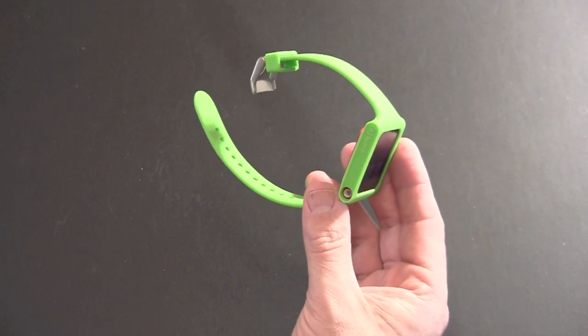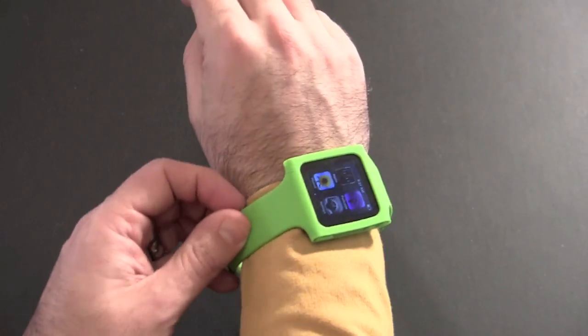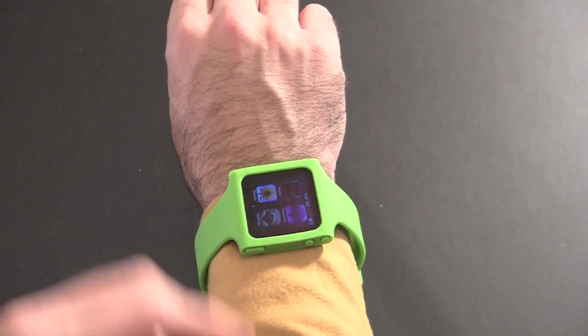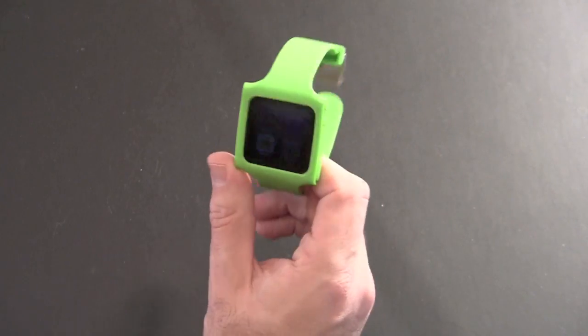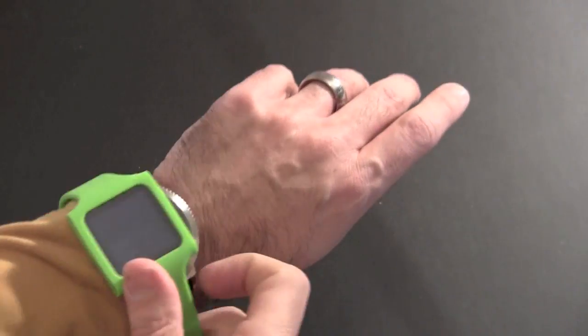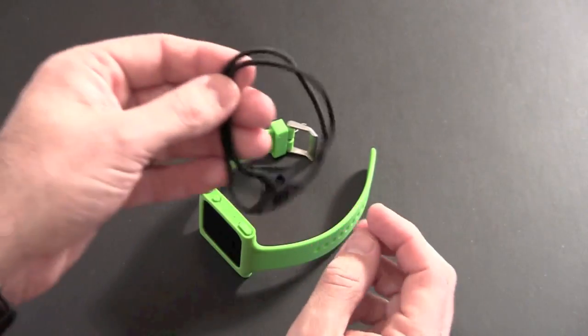Now if you're a lefty, I don't know how this is going to work for you. Lefties usually wear their watches on their right arm, so you're going to have the cord coming out and then it's going to have to come back over — maybe uncomfortable. If you're used to wearing your watch on your right hand, you may have to either look elsewhere or get used to wearing this on your left, because if it's on your left wrist the cord just naturally goes up your arm.